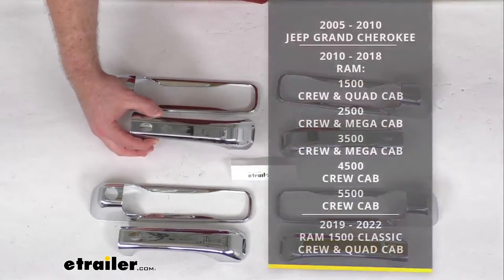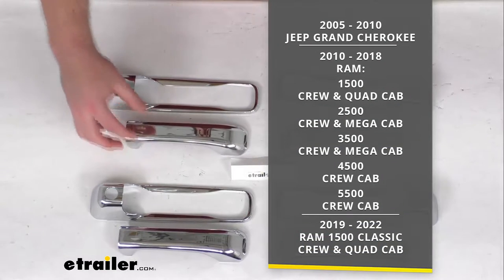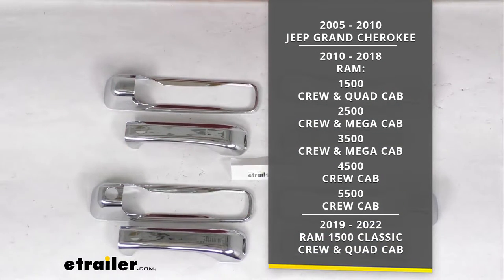These are designed to fit with your 2005-2010 Jeep Grand Cherokee, as well as several different packages for your 2010-2018 Ram, including the Ram 1500, both the Crew and Quad Cab, the 2500 Crew and Mega Cab, the 3500 Crew and Mega Cab, your 4500 Crew Cab, and the 5500 Crew Cab.